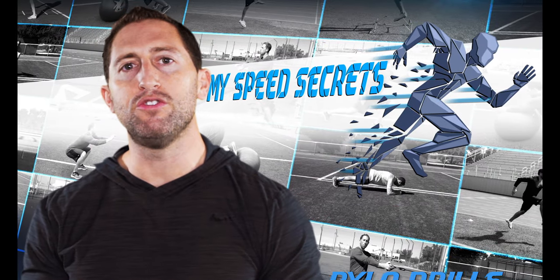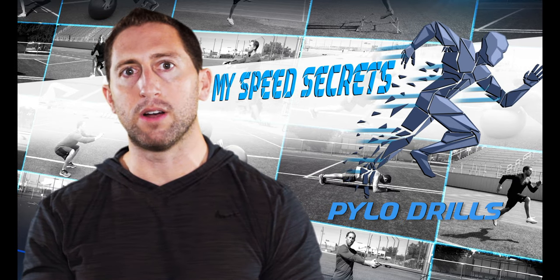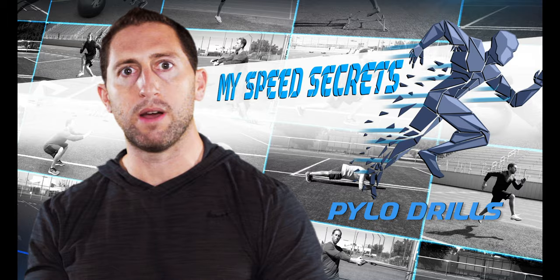I'm Dan Sheldon. In this next video I'm going to teach you all of my four square plyo exercises designed to work your fast twitch muscles to improve your foot speed, explosiveness, and neuromuscular response. You can create a four square anywhere — you just need two perpendicular lines that form a cross.